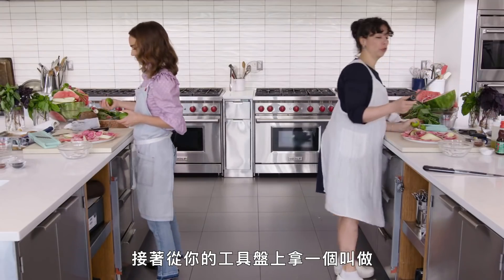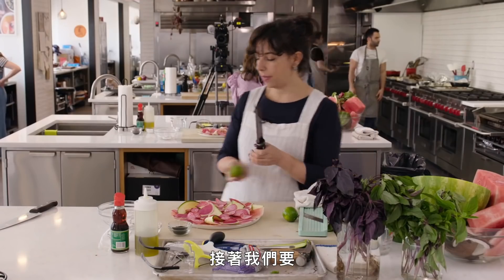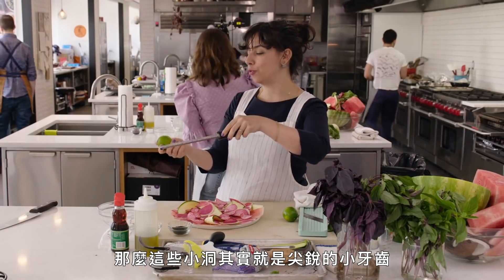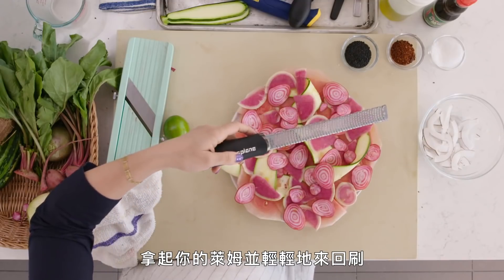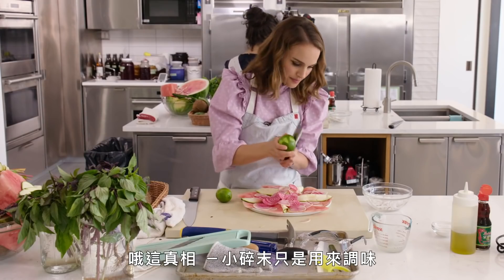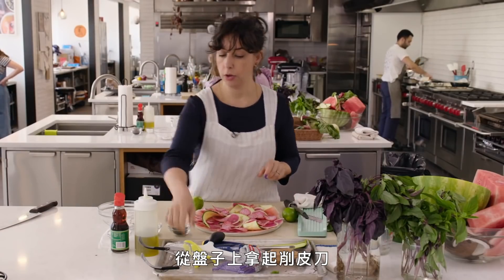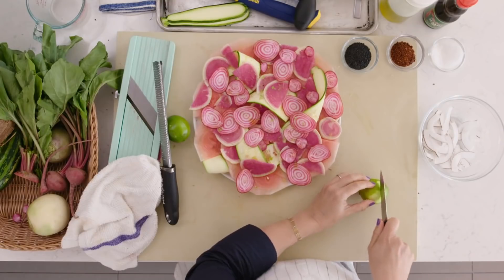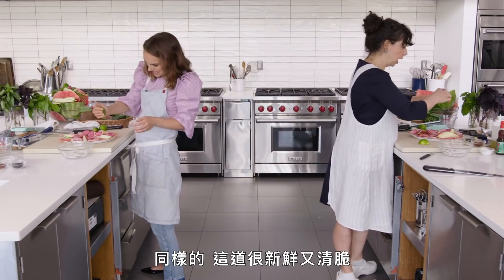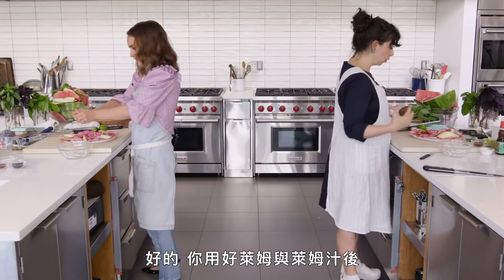Take that tool off your tray called a microplane — it looks like a fine grater. Take your lime and just gently run it back and forth. It smells so good. The zest is really just seasoning — it smells amazing. Now take that same lime you zested, find your paring knife, and cut the lime in half. Squeeze the lime all over the salad — a lot of lime. I like acid. This is fresh and crunchy but also sour and salty — it's got a lot going on.